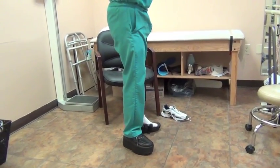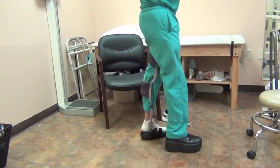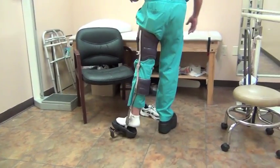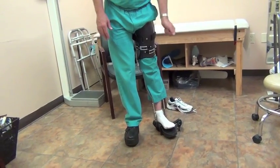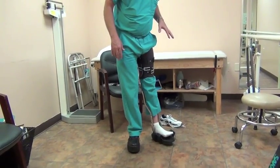There is a little bit of pistoning inside the brace, but it's still very tolerable and comfortable. I'm going to leave the thing like that to show you that even in gait, this is very efficient.